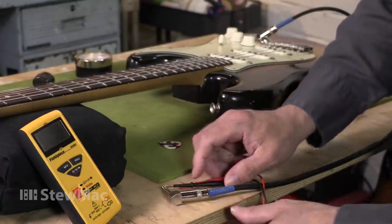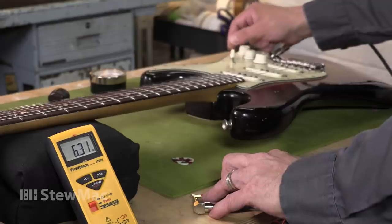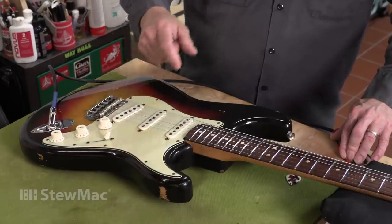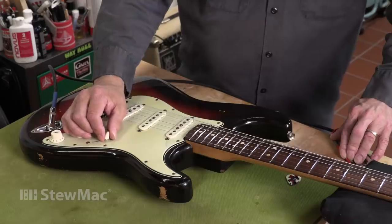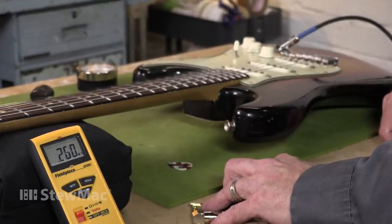Before I dig into this guitar, I'm going to do a little test with my multimeter to see what the pickups are reading. A quick check of the bridge pickup gives me 6.3 kilo ohm, which is exactly what I'd be expecting to see. The neck pickup is a nice 5.7K, which again is what you'd want to see. But when I kick it to the middle position, it gives me a real weird 0.260 mega ohm, which indicates to me that there's something wrong in there.